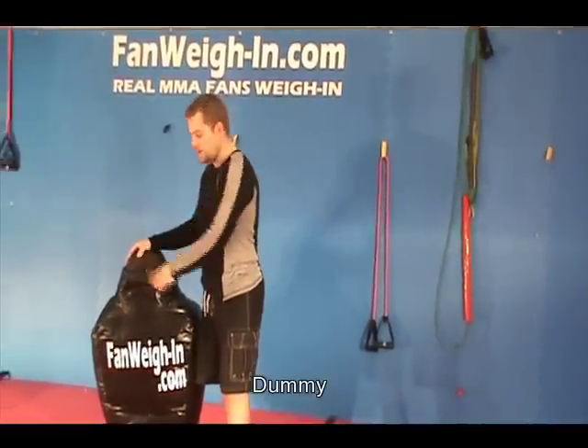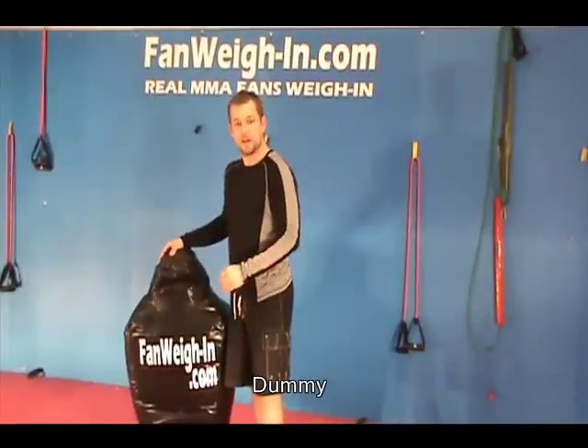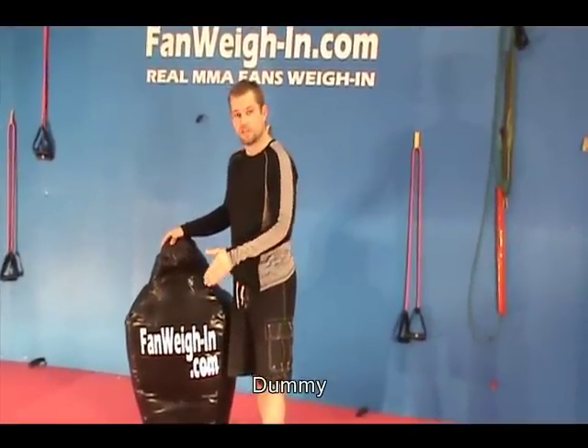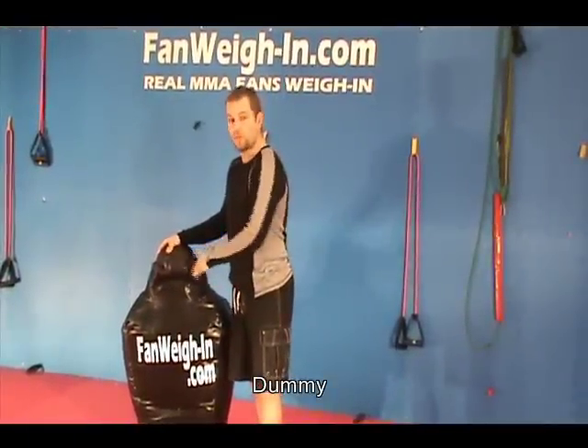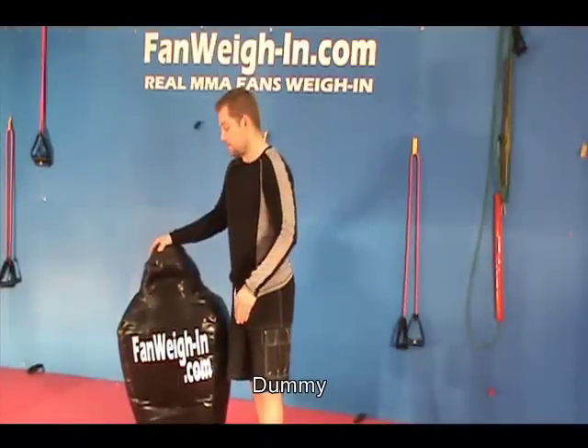What I'm going to do is use the dummy in a circuit with knee to belly punches, shifting side to side with the knees. Then I'm going to do side to side steps, followed by knees to the dummy.